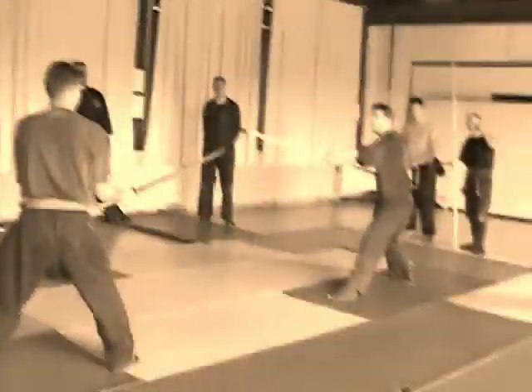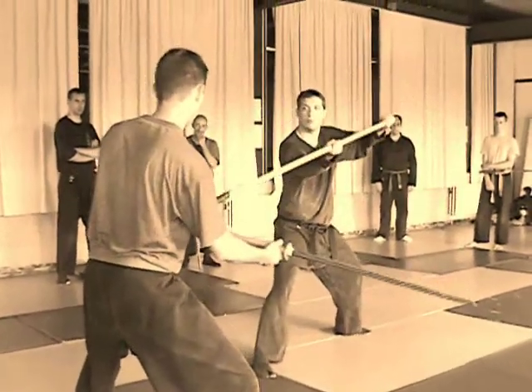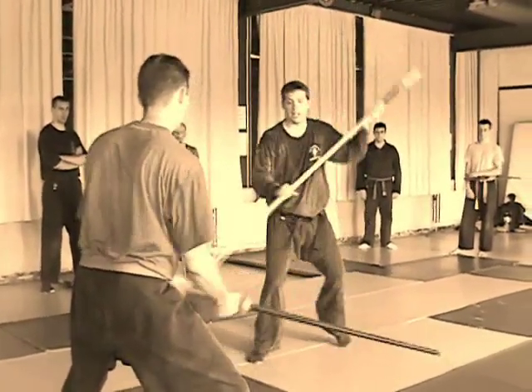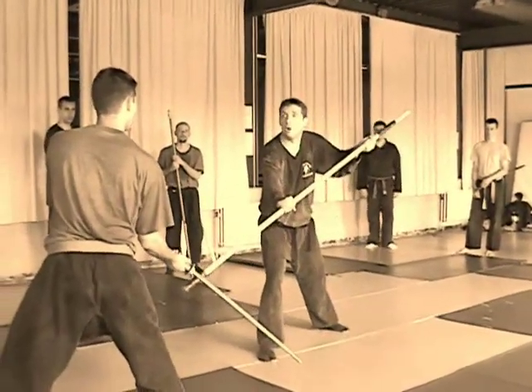Anywhere is in here. The idea is he blocks — it's a distraction — and create a high opening.